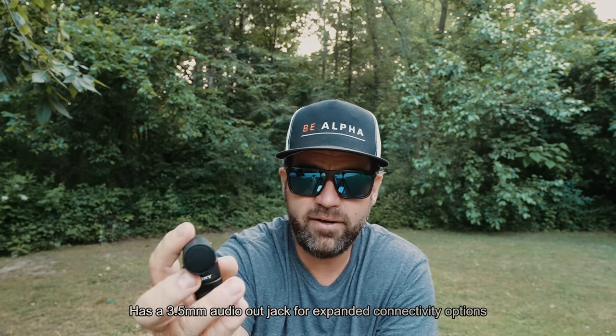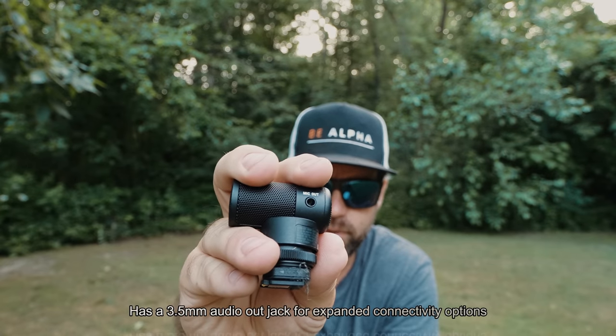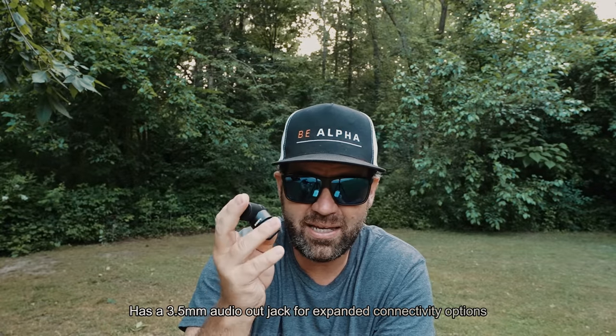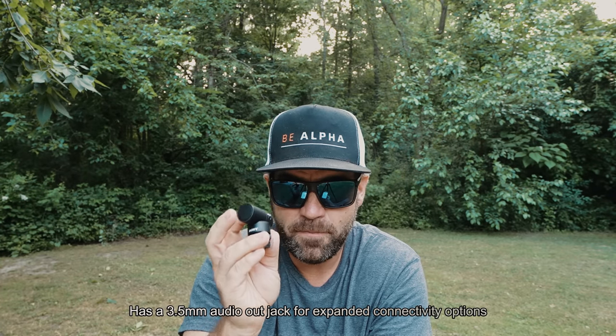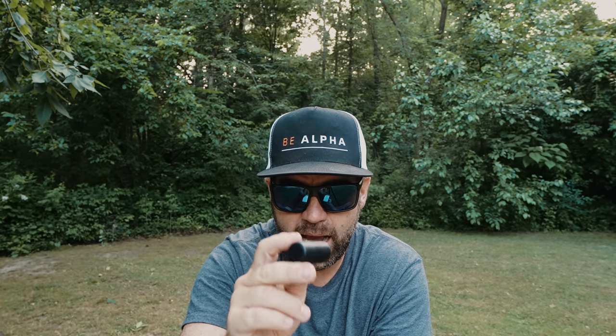The last piece is it also has a 3.5 millimeter audio out jack for expanding connectivity. I've actually used this on the ZVE-1 and then connected to the mic out to do other things with, which is pretty cool. A lot of microphones don't have that.